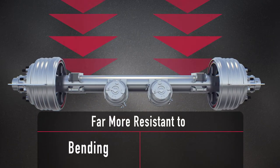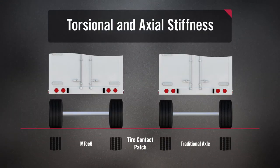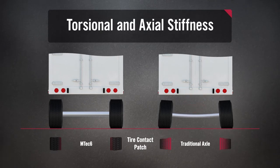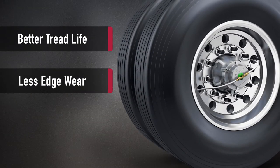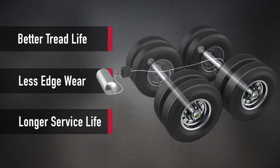This increased stiffness makes M-TEC 6 far more resistant to bending and torsional forces. With less deflection, the axle can better retain neutral camber under load than smaller diameter axles, which promotes a more uniform tire contact patch on the road. The result: better tread life, less edge wear, and a longer service life for each and every tire in your fleet.